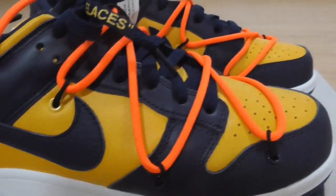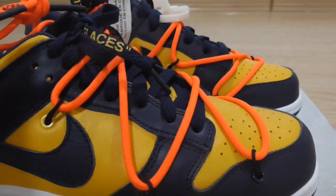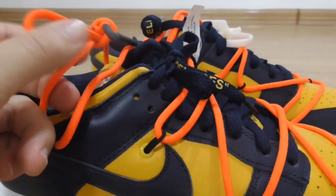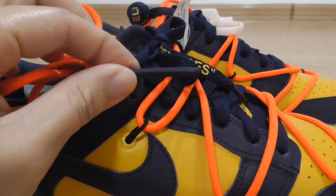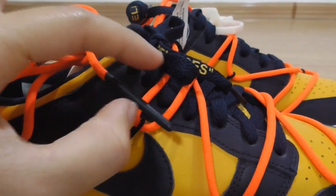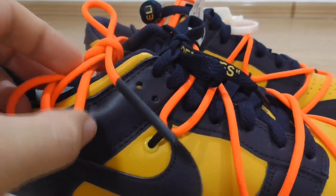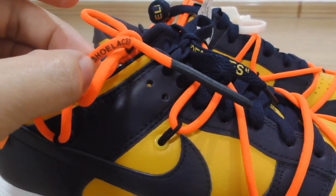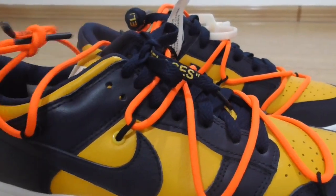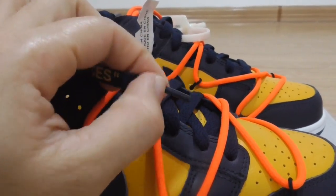This one is also special with the double shoelaces leather here. One is the orange color and the other one is the dark blue. The orange is the circle shape and the other one is the flat shape. The next tip is the plastic one. Also got the shoelace letters here.